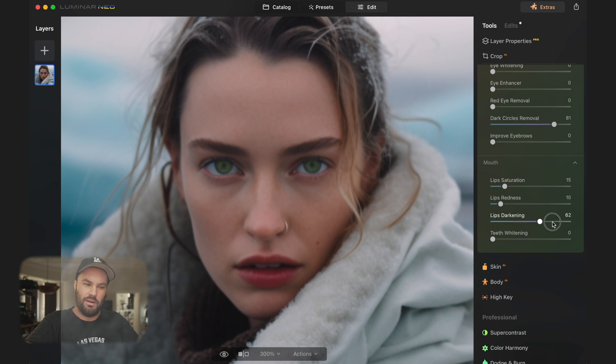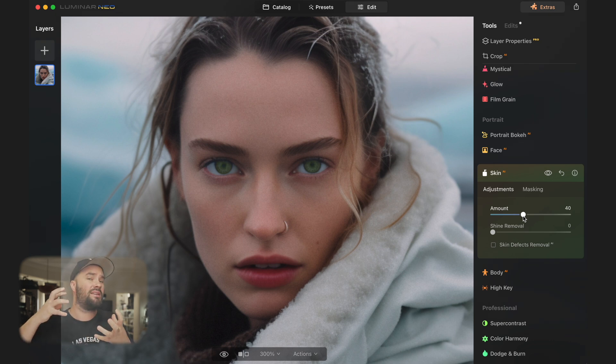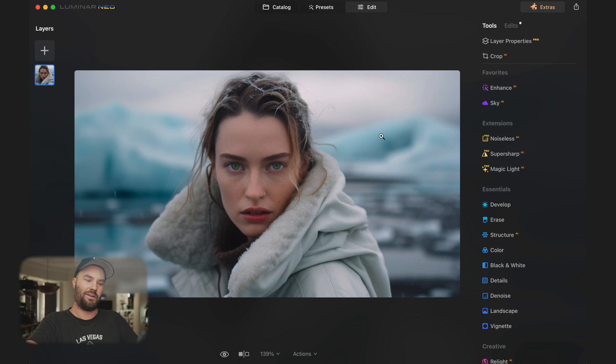We can change lip saturation — her lips already look great, and we can darken them a bit. Going into Skin — she doesn't have defects because she's an AI model, she's perfect. We can smooth out the skin: 100% is way too much, I normally go to a max of 40%. The great thing about Luminar is it keeps the structure of the skin, keeps pores, makes the face look natural. For photo shoots I just press copy-paste and it does all the photos. You can remove shine, and you can also change the shape of the body if needed.